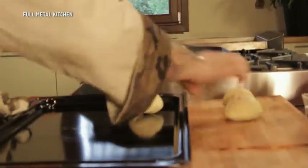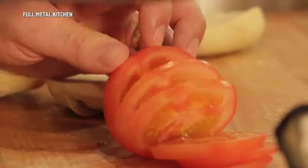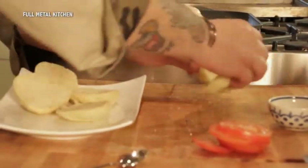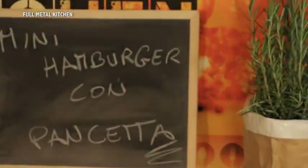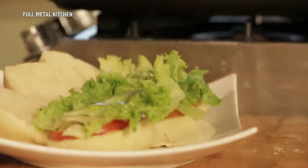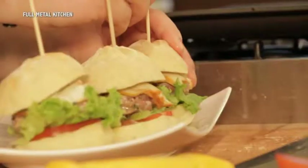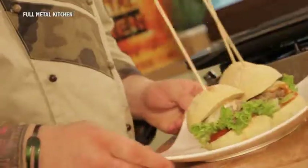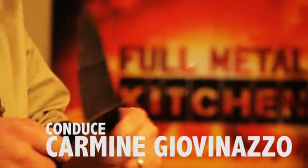Gli hamburger sono quasi pronti. Andiamo a prendere i nostri panini. Siamo pronti per impiattare i nostri mini hamburger: eccoli qua! Senape, maionese o quello che preferite a gusti. Pomodoro, un po' di insalata, olio, e andiamo a finire con l'hamburger. I nostri mini hamburger con pancetta sono pronti: perfetti per lo spuntino con i vostri amici, davvero esplosivi!